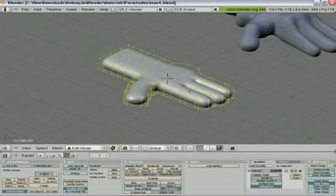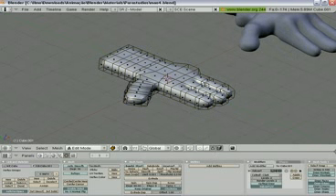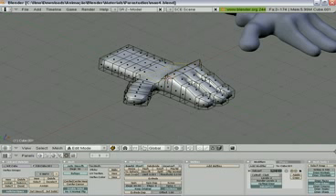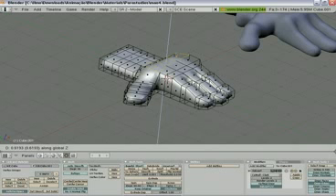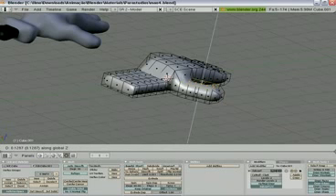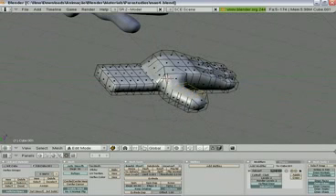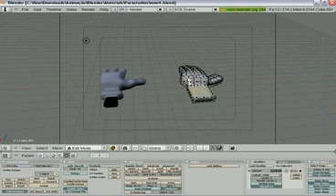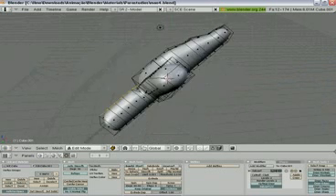Let's go to edit mode and face mode — it will be better. Select this face, this one, this one and grab it to Z. Select these faces one by one and do the same with some faces here to shape the hand.